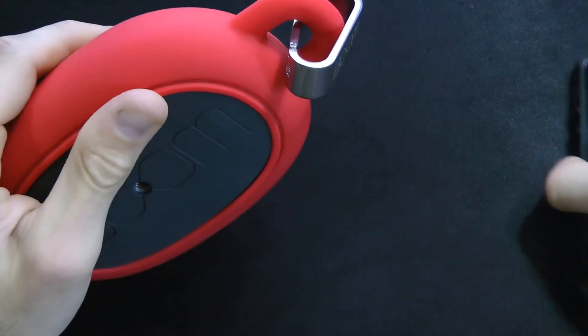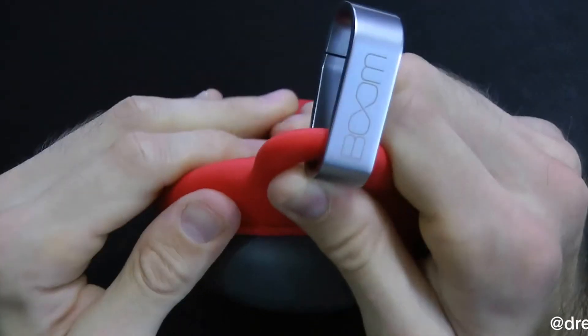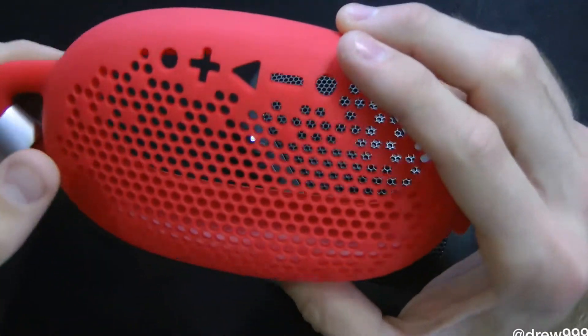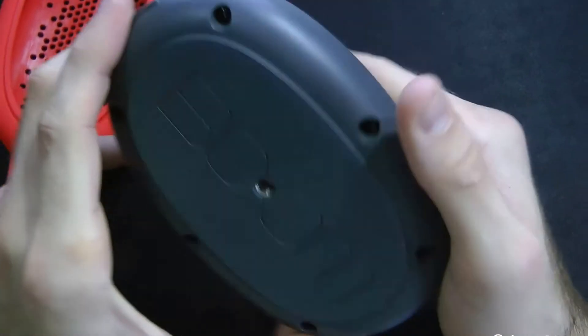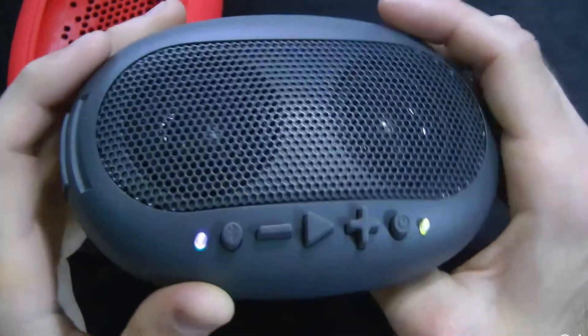Let's go ahead and take the silicone wrap off of the device itself and see what it looks like without the wrap — and it does come in many other colors as well. The silicone just protects it from drops, scratches, debris, and so on. Here is the main speaker. I actually kind of like the speaker without the wrap on it personally.